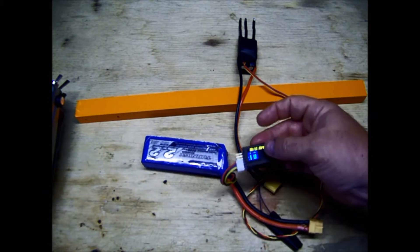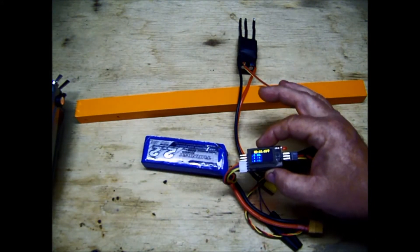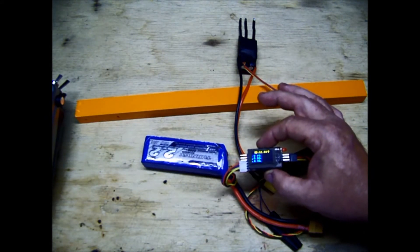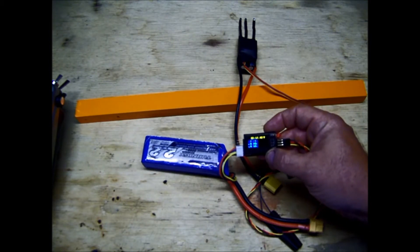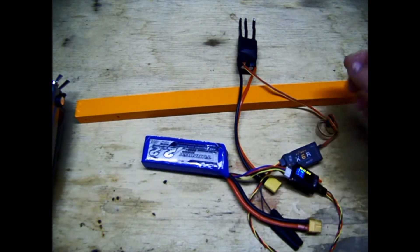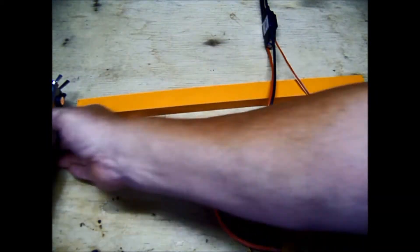So you could actually buy these — I have one for every receiver I have now. If one of these is handy and I forgot my battery checker, I just use this because it does the exact same thing. Same price, but this will send telemetry. So let's plug this in. First, let's turn on the radio.